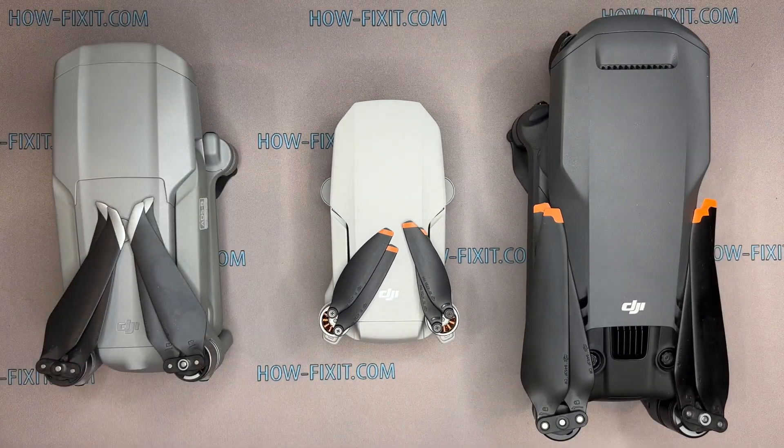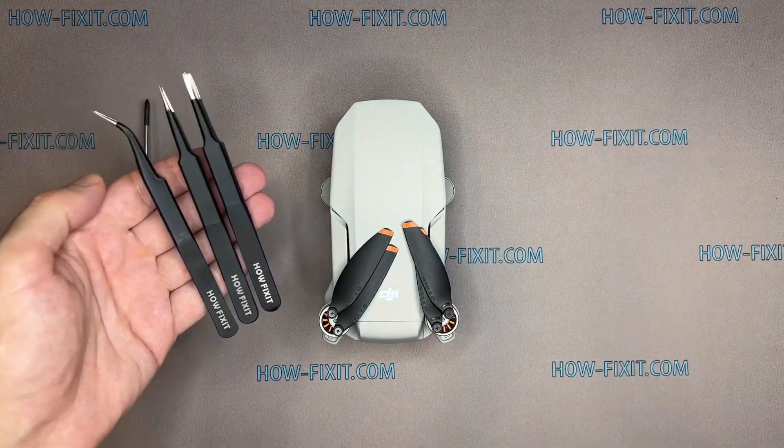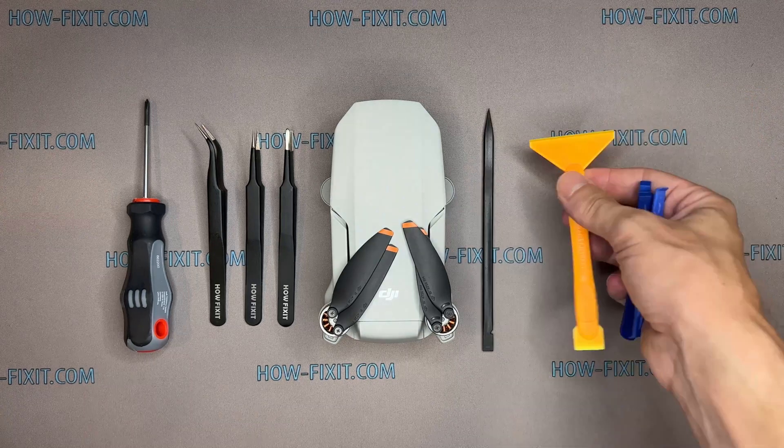To disassemble the Mavic drone, you will need the following tools: a Philips 1 screwdriver, tweezers, and plastic pry tools.